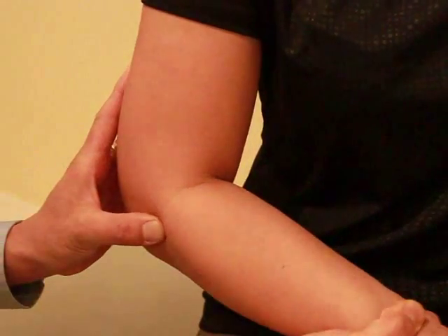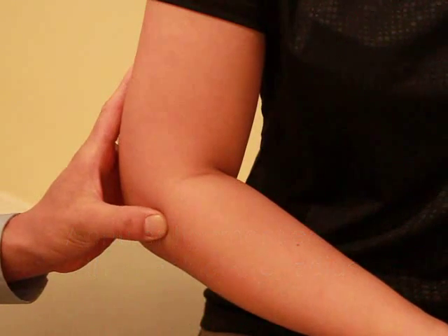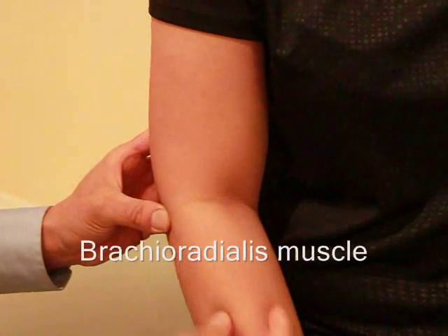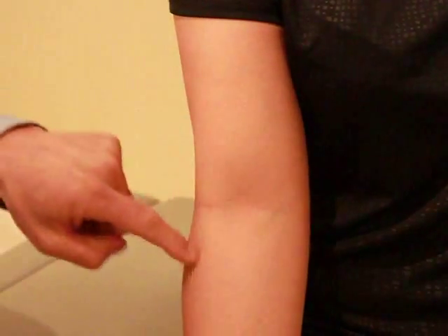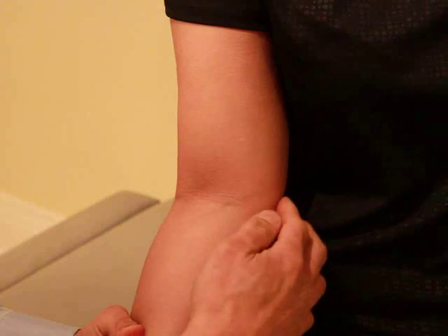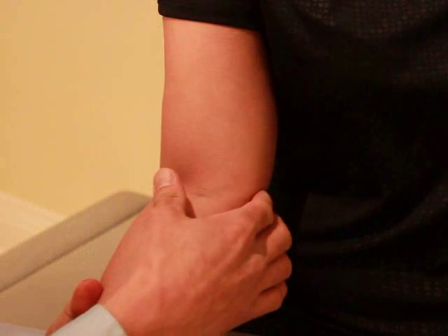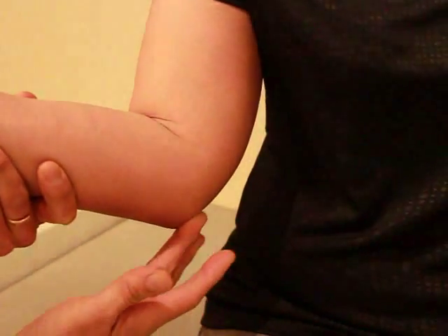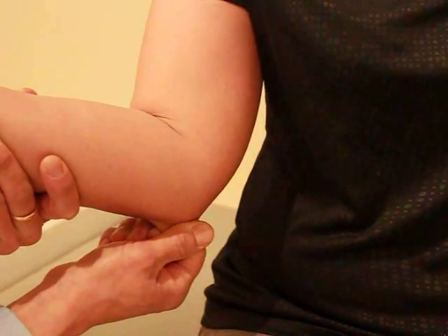You can palpate the radial head when you supinate and pronate the forearm — you feel it rotating underneath your finger. Just distal to that would be the neck of the radius and the annular ligament that goes around it. With the elbow relaxed, you can feel through the brachioradialis and palpate the top of the radial head. This is the antecubital fossa, so that's where the top of the head of the radius would be. On this side there is the medial epicondyle, and just posterior to that would be where the ulnar nerve runs. You can also feel the olecranon process, and superficial to the olecranon process would be the olecranon bursa.